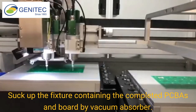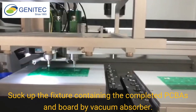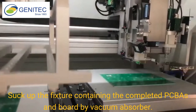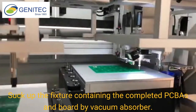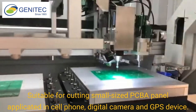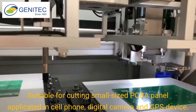Pick up the fixture containing the completed PCBs and board by vacuum absorber. Suitable for cutting small sized PCB panels, applied in cell phone, digital camera, and GPS devices.